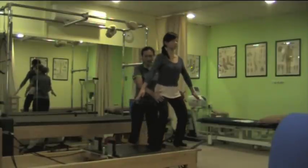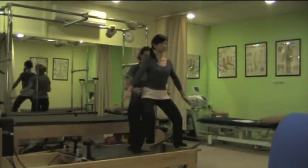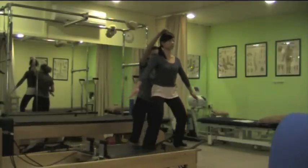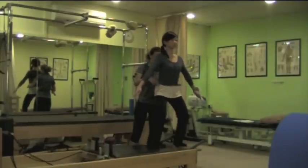The core is really engaged, your hamstrings are working nicely together with the core muscles, and when you're doing the carriage in, you've got lengthening to the top of your head. We'll do just once more.